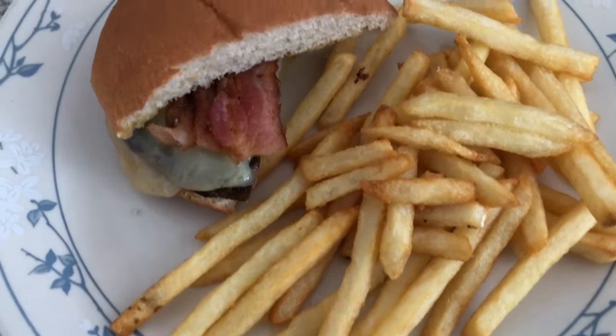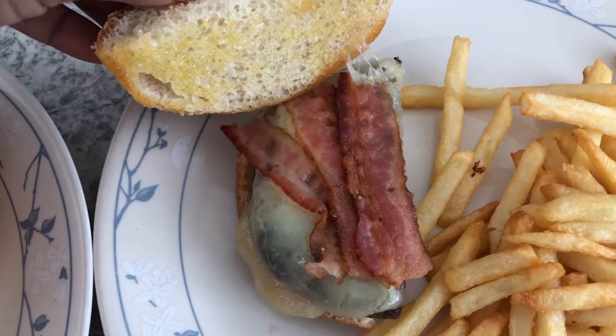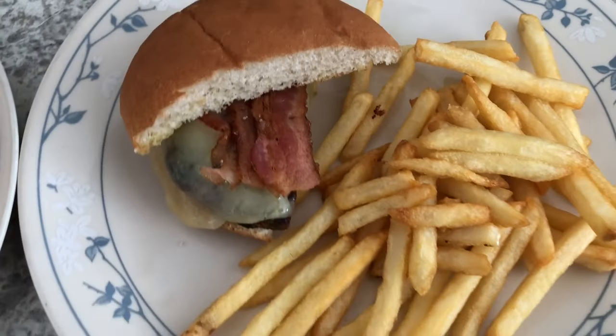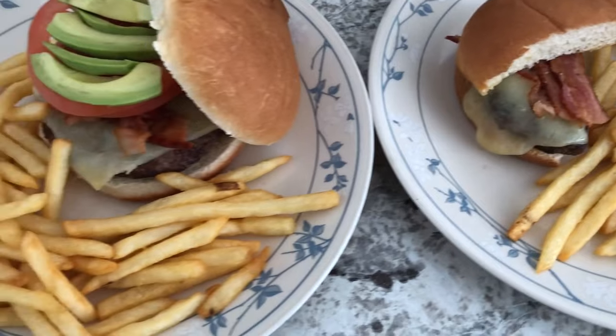This is my plate — we've got fries, and I'm a plain Jane when it comes to burgers. I just have bacon and cheese, and then I buttered and grilled my bun. I'm only eating half; I'm just trying to eat a little bit better especially before the holidays. So this is what we are having for dinner tonight.